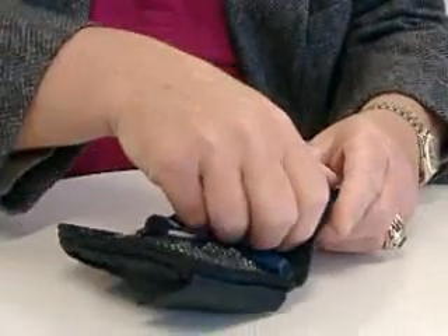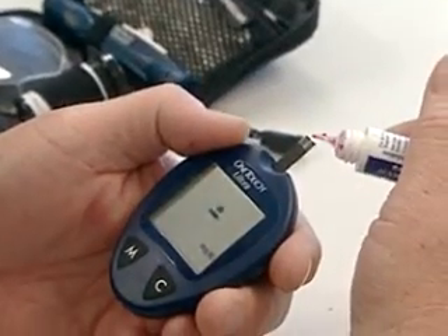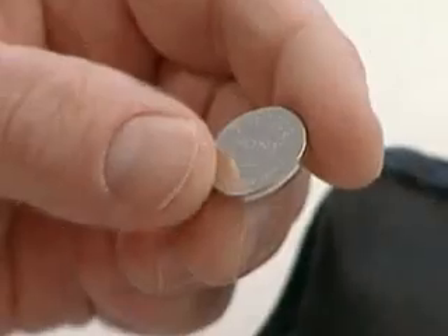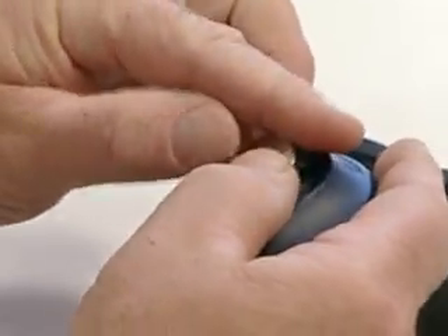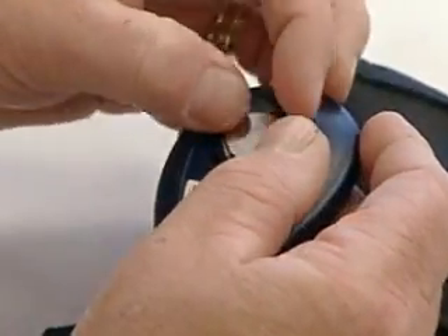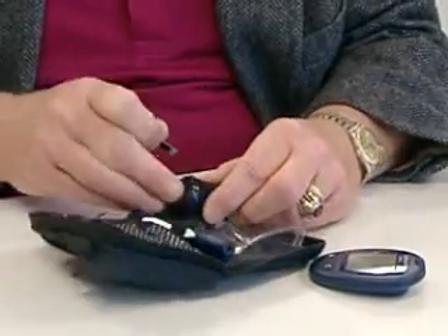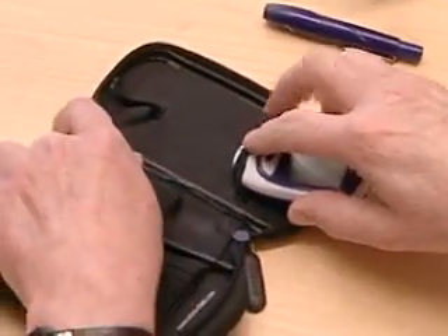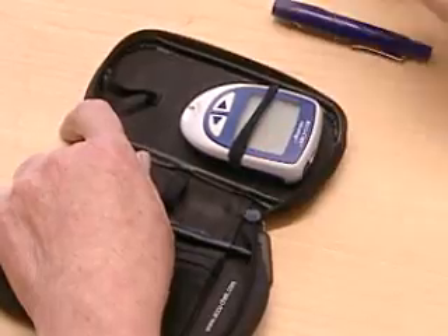Storage and maintenance are important too. Be sure to keep your meter clean and test it regularly with control solution. Have extra batteries charged and ready. Heat and humidity can damage test strips, so replace the bottle cap promptly after removing a strip. Store your meter and supplies according to the manufacturer instructions.